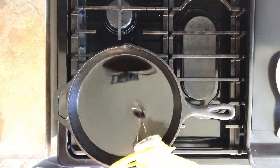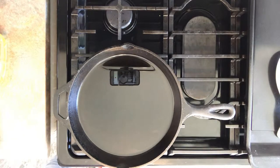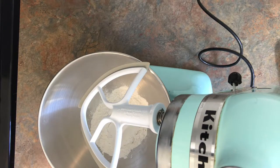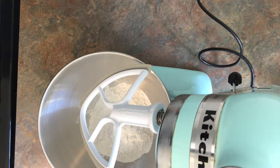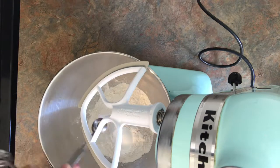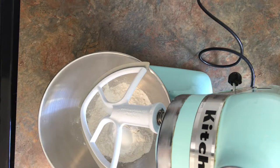To start off, you're going to want to heat your oil. I used my cast iron pan, which worked great. Then you can start on the batter. You're going to take two and a quarter cups of flour, one tablespoon of baking powder, half a teaspoon of salt, and one ounce of shortening. You're going to want to mix all of that together first before you add anything else.